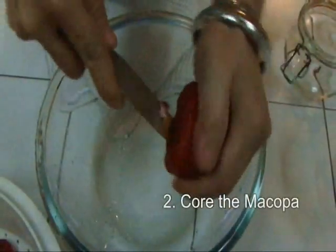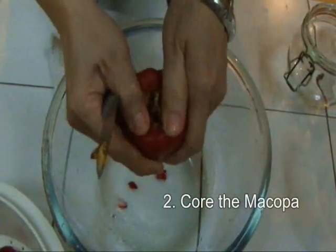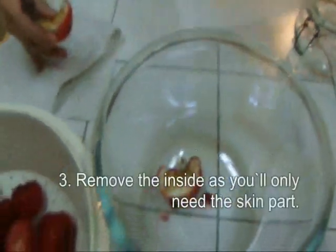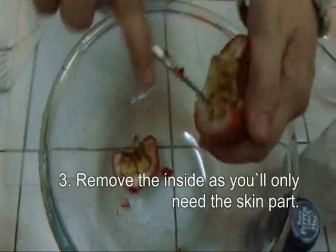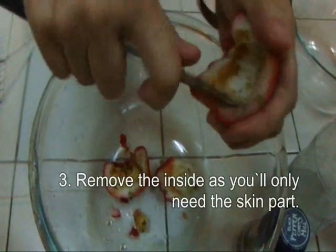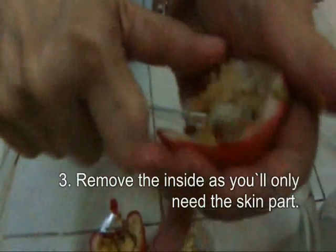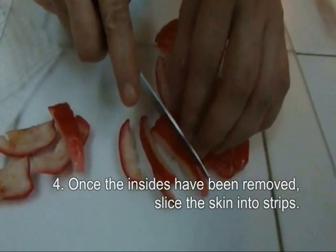You need to core the Macopa or the Rose Apple — core the inside. Break it. You need to clean it really well. Remove the inside. All you need is the skin, so you don't need the white stuff inside. You can start slicing it.